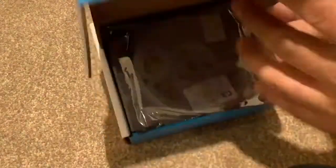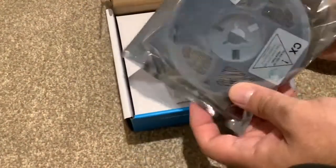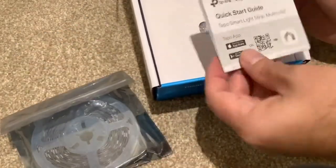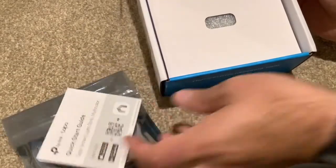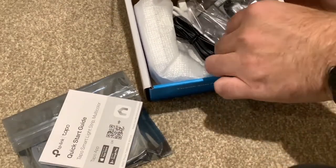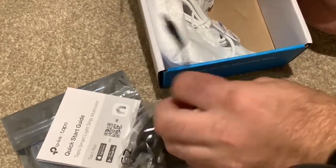Let's have a little look inside the box and see what we've got. On top there is the reel of LED light strips themselves. Then we've got the quick start guide — we'll have a look at that in just a minute. And under here is our power — yes, that's our UK mains plug with the connection on the end.